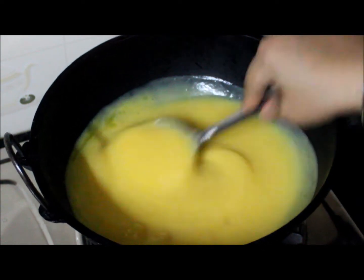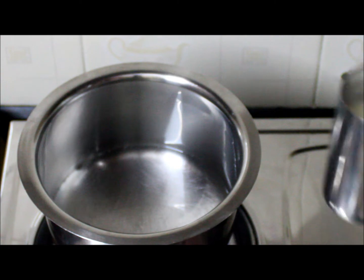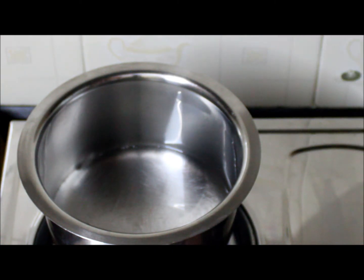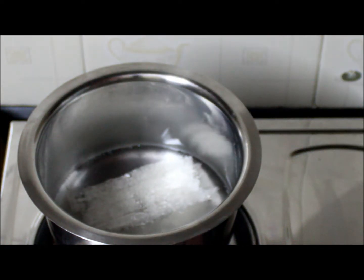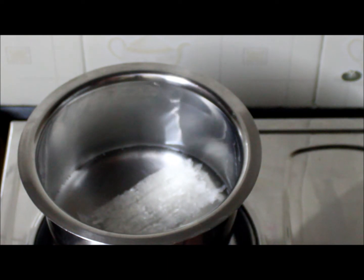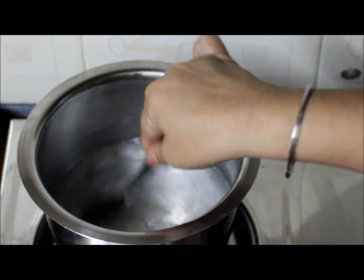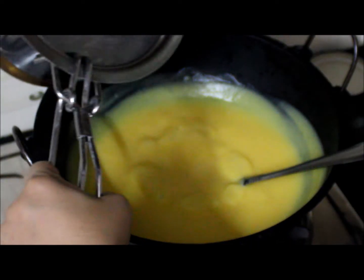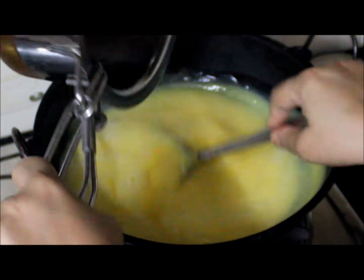Meanwhile, keep stirring and in a separate vessel boil a glass of water. Add the china grass to it and wait till it melts. Keep the flame on medium. Now add the dissolved china grass to the pumpkin mixture and mix it well.